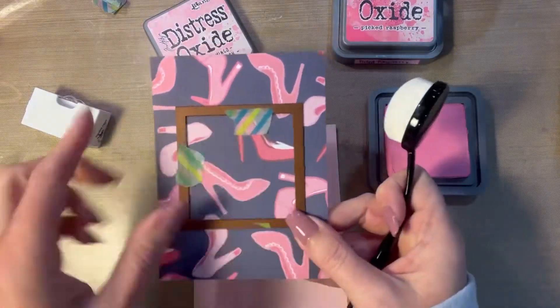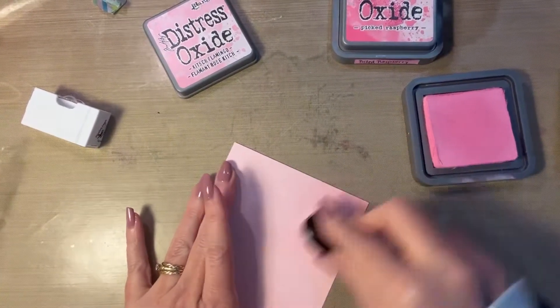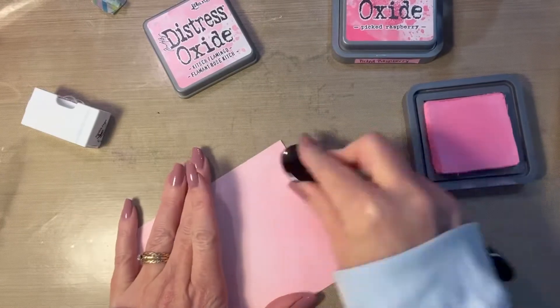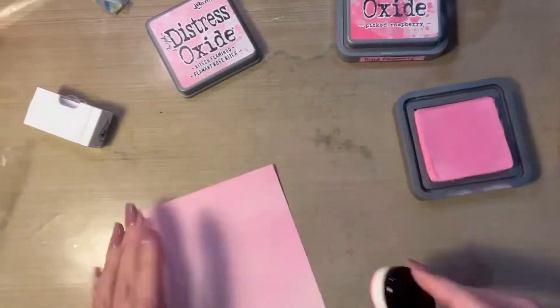The inspiration for this card came from the pattern paper that you see here. It was part of a Recollections paper pack from Michaels. That was cut down to 3¾ by 5 inches. The piece of pink cardstock you see here is a quarter of an inch larger than the pattern paper.